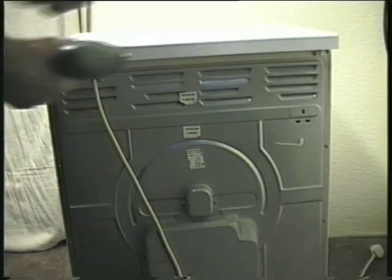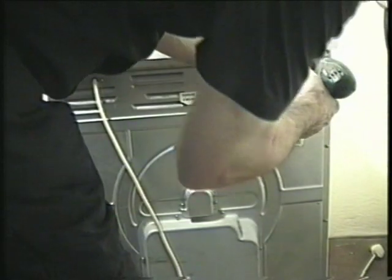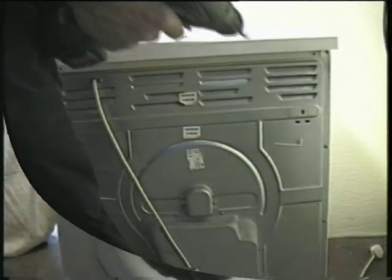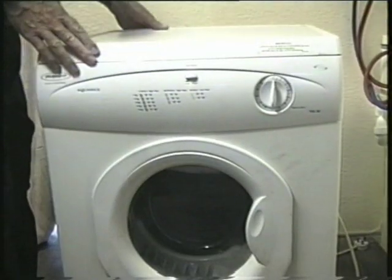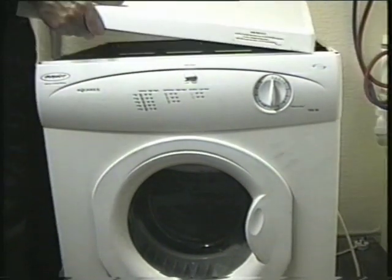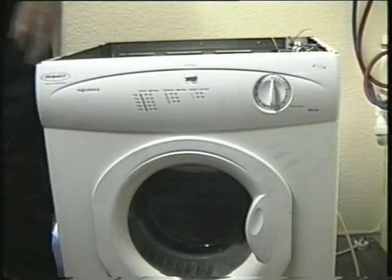Now remove all the screws holding the top on. There are normally at least two, but you could have a few more. It depends on your make and model just how the top comes off. You may need to just push it back, or you could have to lift it first to remove it.